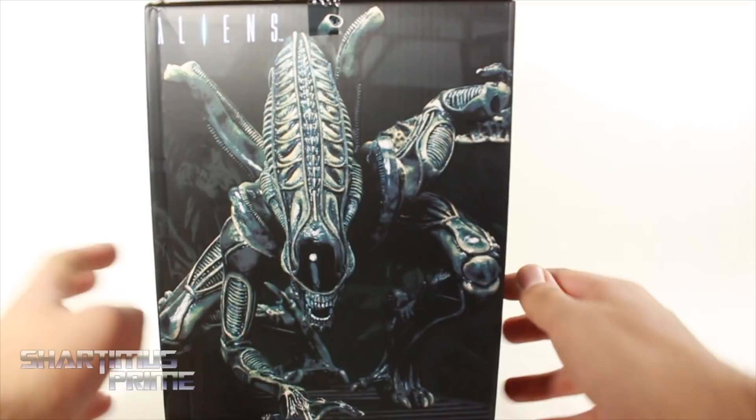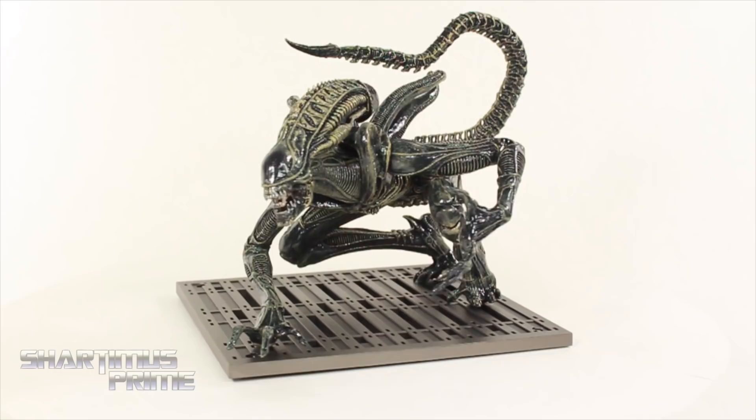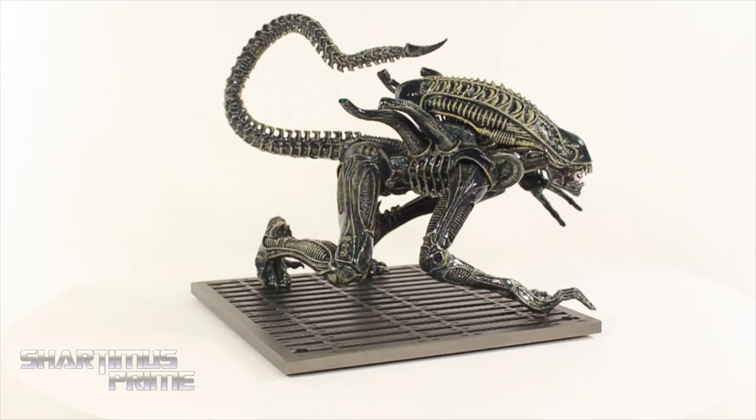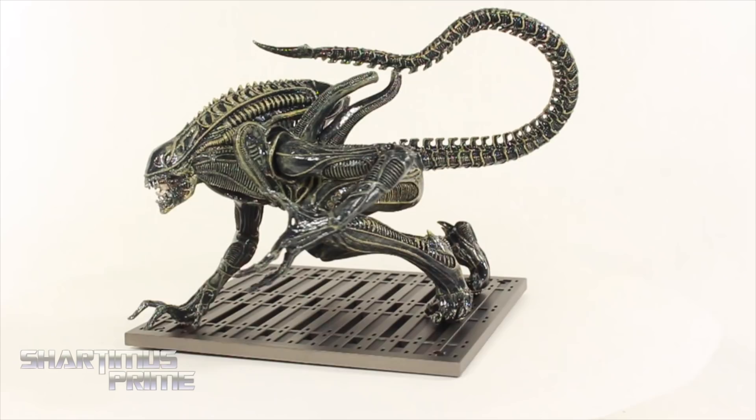Here's the xenomorph warrior alien drone out of the packaging — looking absolutely spectacular. I love this pose right over here, I think that looks great. The paint apps and the sculpt on this are phenomenal, as to be expected. We get a lot of parts here — you have to put some stuff together; there's a little bit of snap-fit action going on.